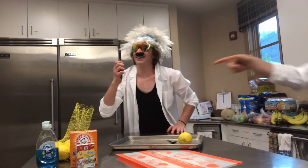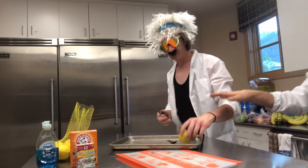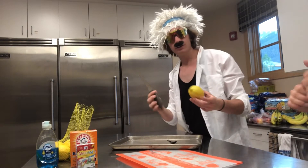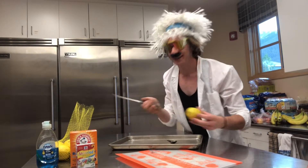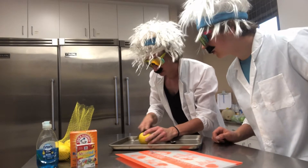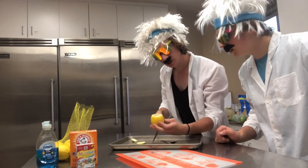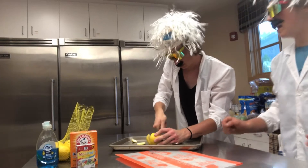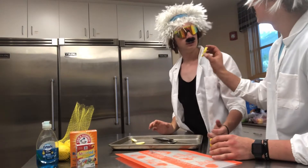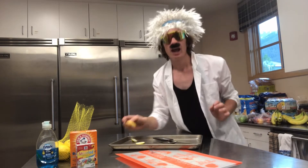Alright guys, to start out we've got to take a knife — be very, very careful. So first of all, we're going to cut the top off the lemon, just like this. A little more, a little bit more — yeah, that's what I'm talking about. Alright, give it a little taste. Pretty lemony, if you would ask me.